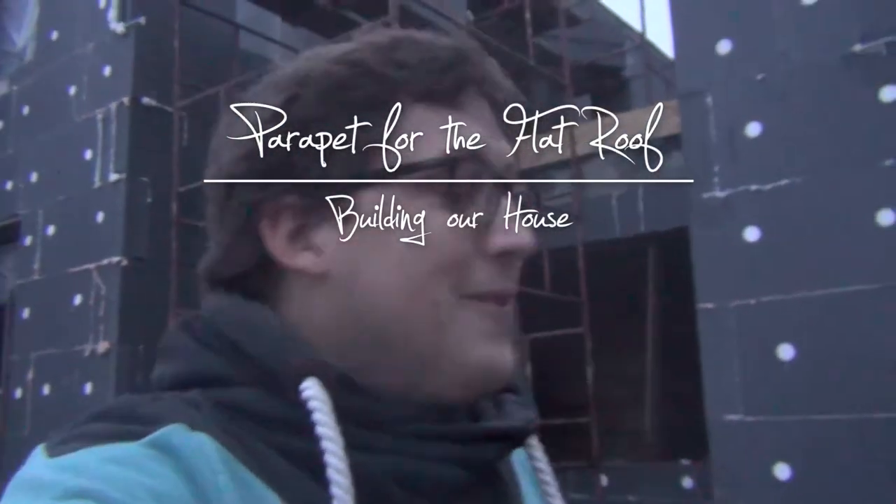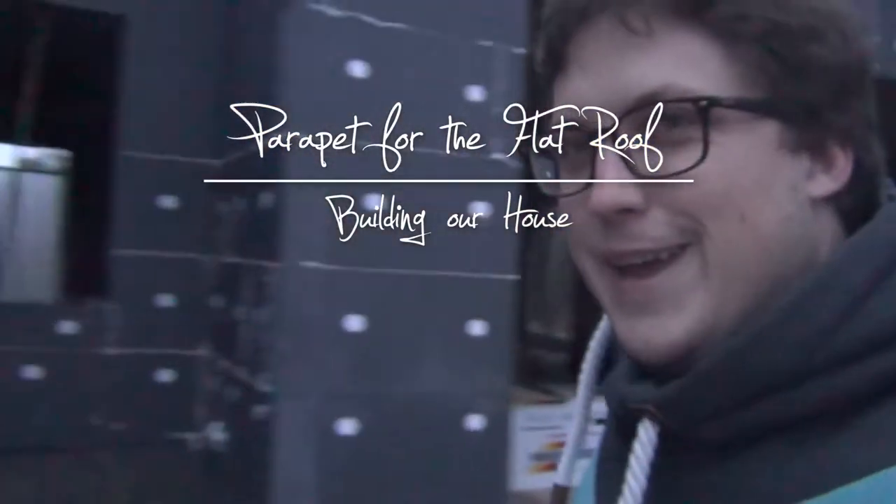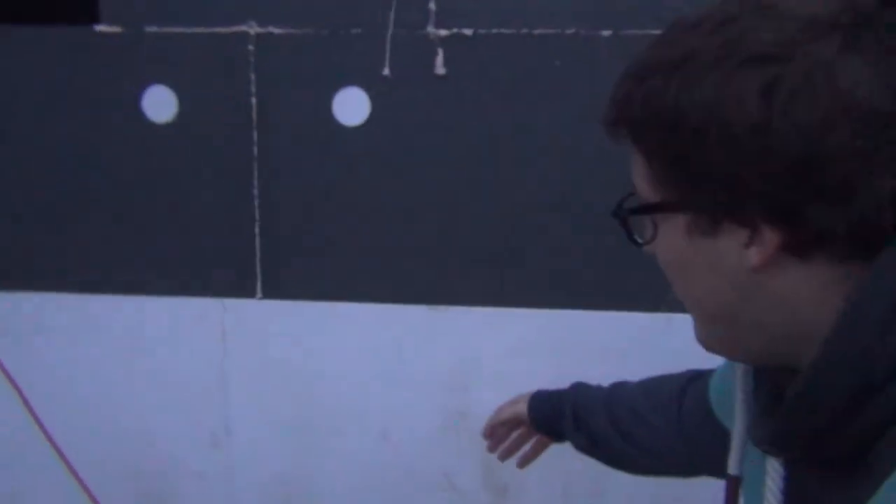Hey guys, welcome to the construction site on Wednesday. It's the end of the day now — I wasn't filming very much, but I wanted to give you a quick update today because I won't be here tomorrow or the day after, and all of this could disappear. The guys started today gluing on this white styrofoam.